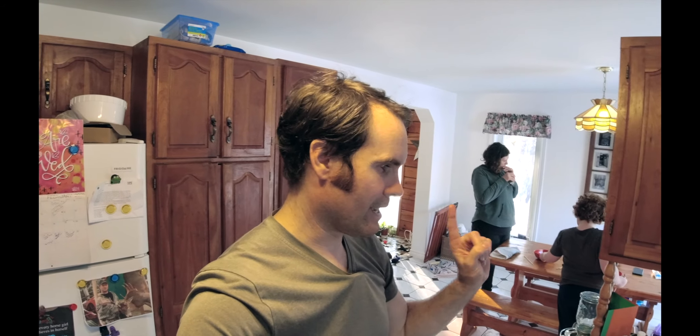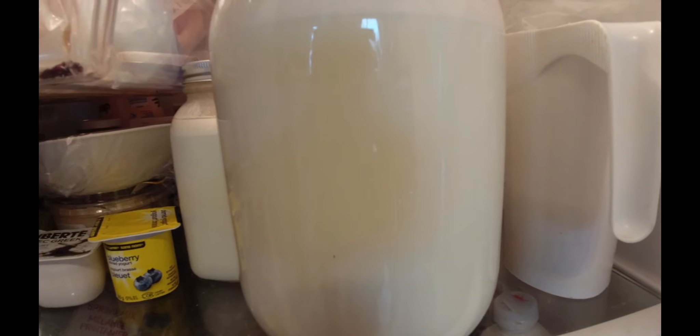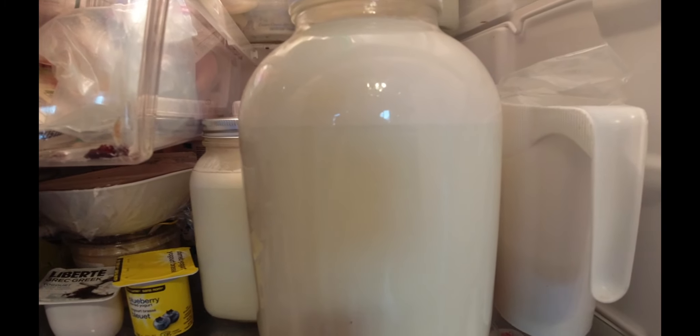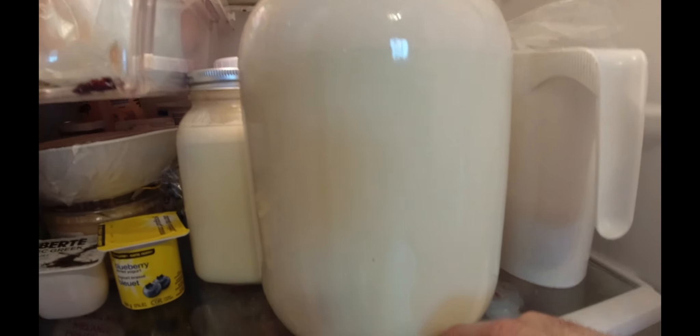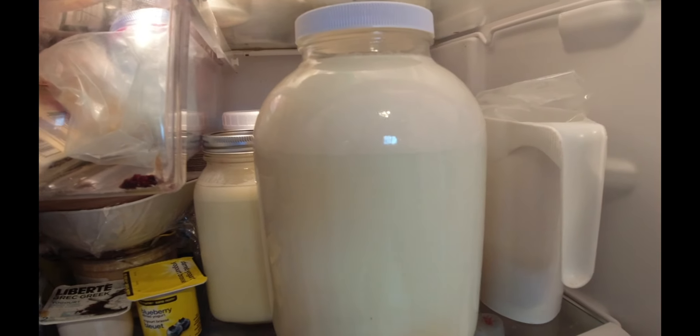Once we get all the cream separated, we'll show you how to make butter, and then maybe we'll do a quick video on how to do yogurt as well in the instant pot. Here we go — here's the two-gallon jar. We've got our cream on top and our milk on the bottom, so I'm just going to separate that quickly and we're going to make some butter with that this evening.